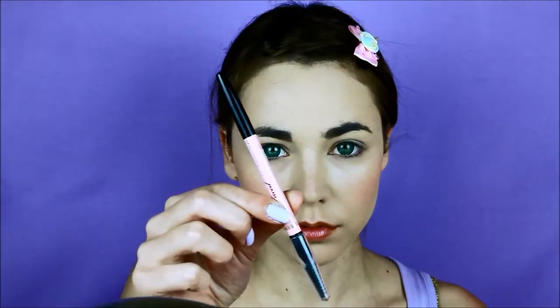Go for a peach blush, apply to the apples of the cheeks and blend towards your hairline. Brush and fill in your brows, then with a spoolie brush, remove any excess.